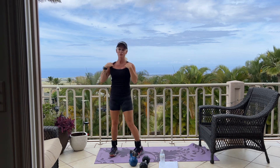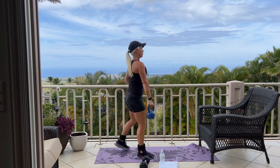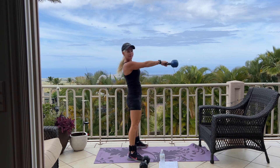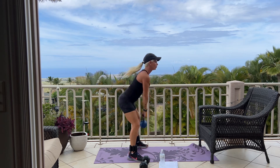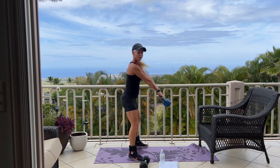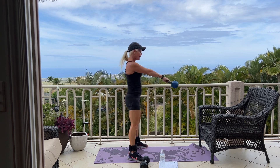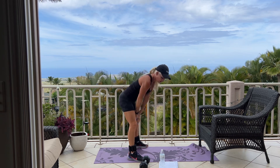We're back to our kettlebell swing. We have 12 swings. Here we go for 12. Good. Squeeze your glutes. 5, 4, 3, 2, and one. Set it down.